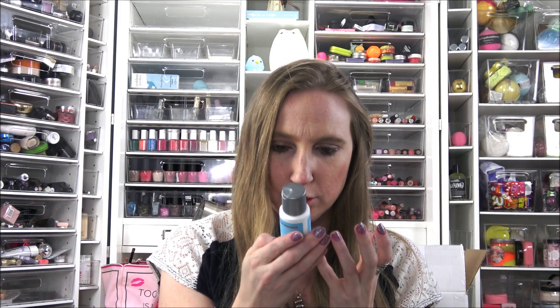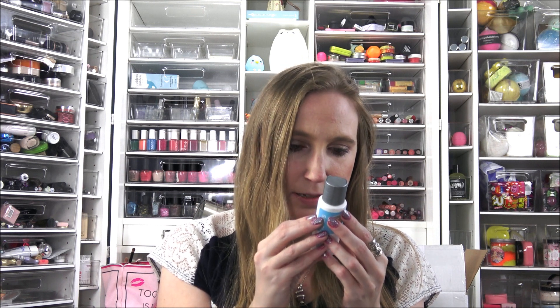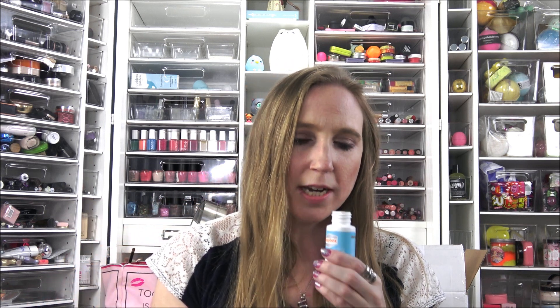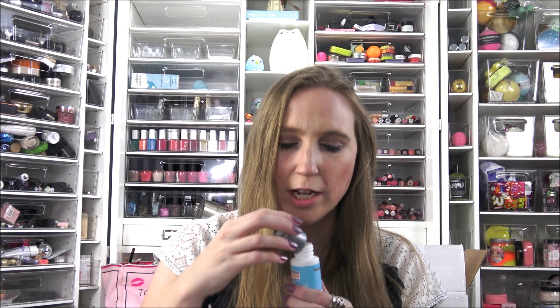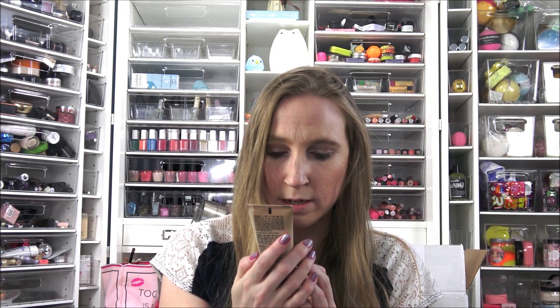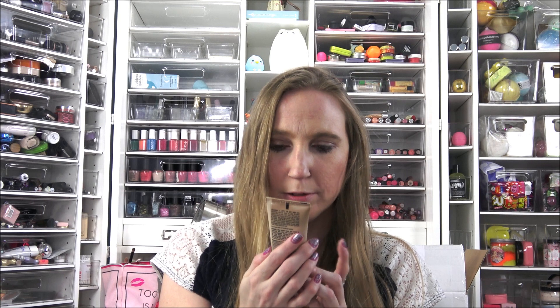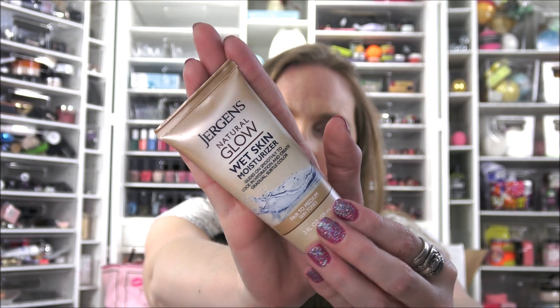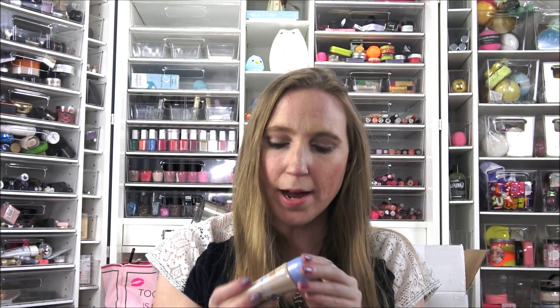We got a body wash — this is called the Sea Minerals Soap Box Body Wash with Shea Butter. Oh, that smells so good, it has just the perfect clean fresh scent. We also got a Jergens Natural Glow Wet Skin Moisturizer, which is one of those products you put on over time to give you a subtle bit of color — not a complete tan, just a little bit of color.